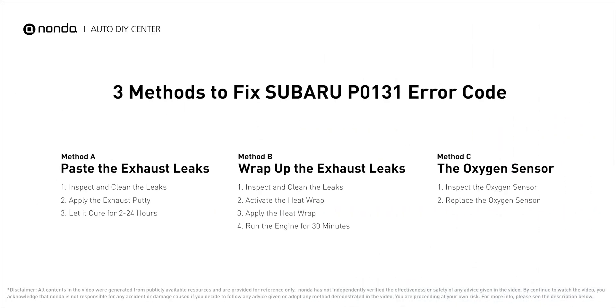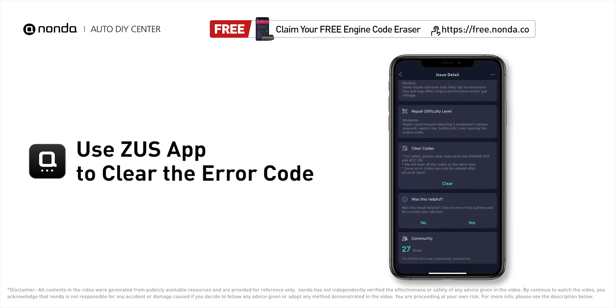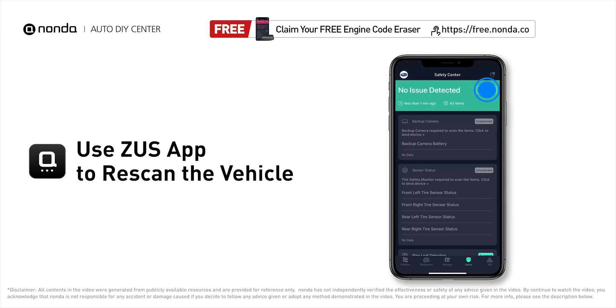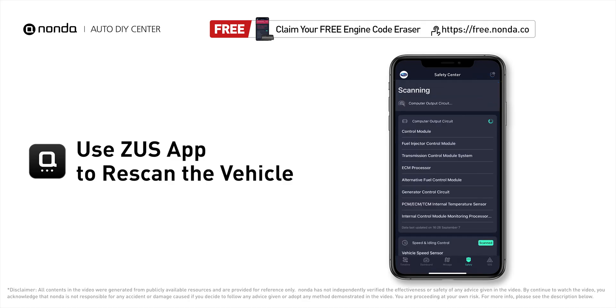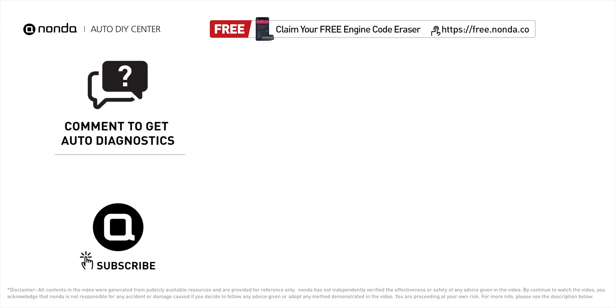Those are 3 of the most practical solutions to fix Subaru's P0131 error code. After the repair, you can use the Zeus app to clear the error code, and tap the rescan button one more time to make sure everything is fine with your vehicle. To save more money on car expenses, claim a free engine code scanner at the description link below, or check out the video here for more info. You are welcome to leave comments below — our mechanic professionals will answer them shortly. Don't forget to like and subscribe to our channel.